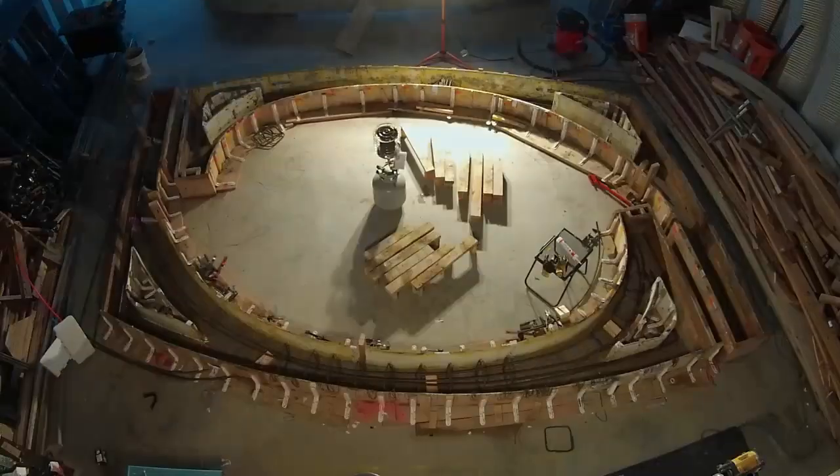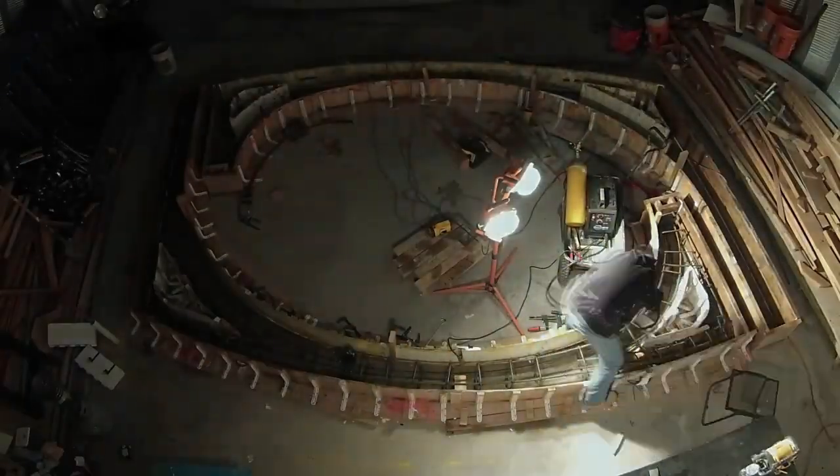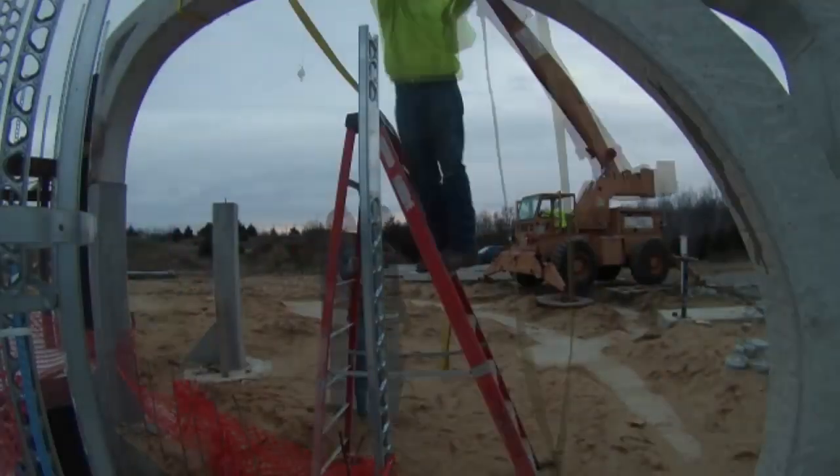Sherry helped me get the long bars in, and then I was on my own for tying the stirrups and welding. It took me about 8 man hours per rib. Then the crane came back to help me set up those kitchen ribs, and to take the new ribs out of the Quonset.